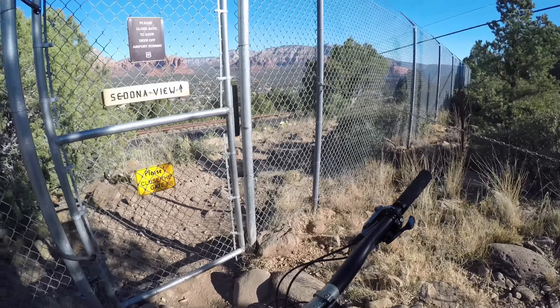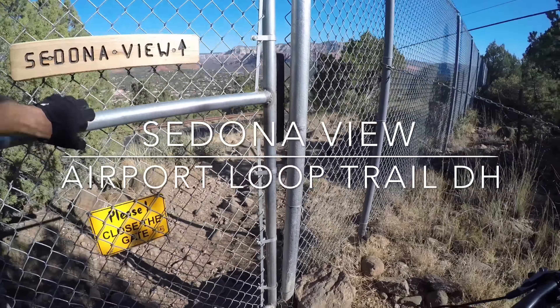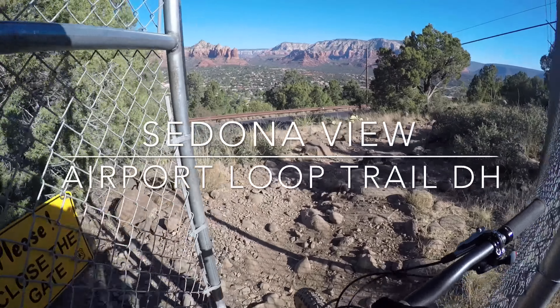Sedona, Arizona. We're gonna be doing the Sedona View Trail downhill to Airport Loop downhill. Let's get it.